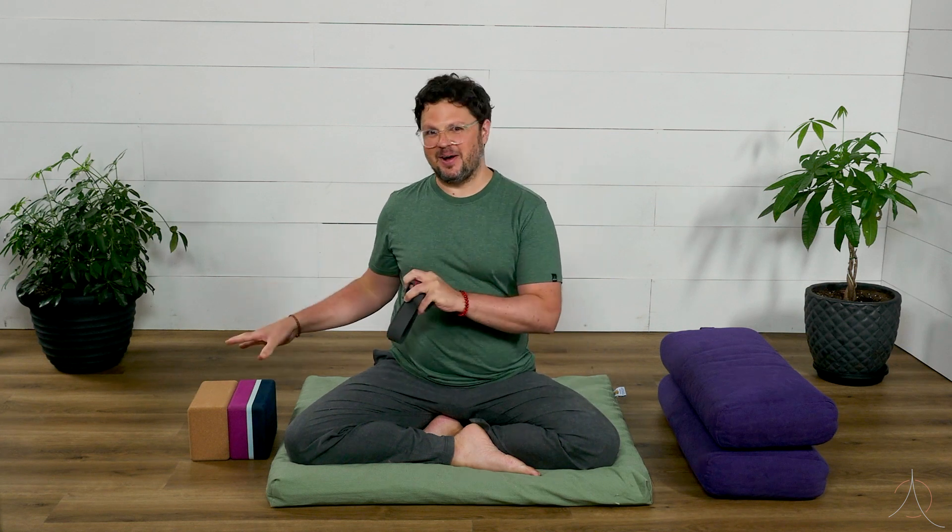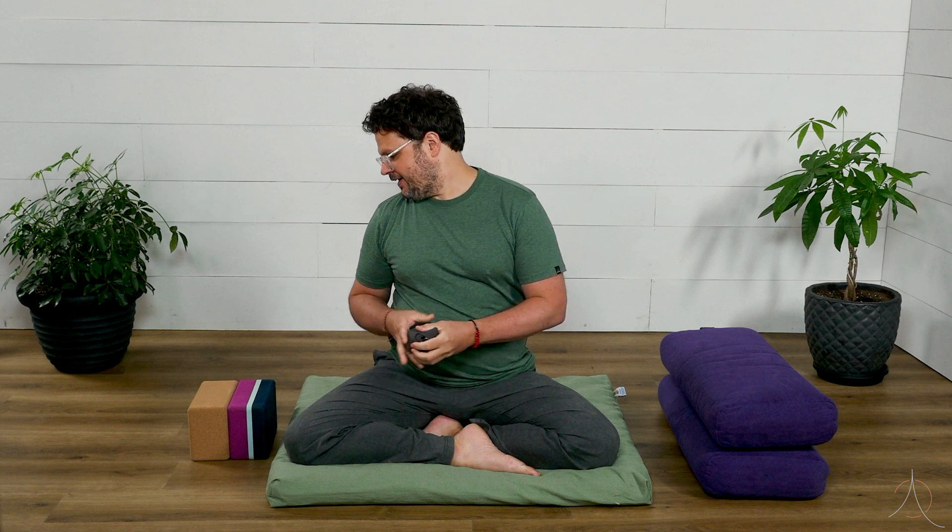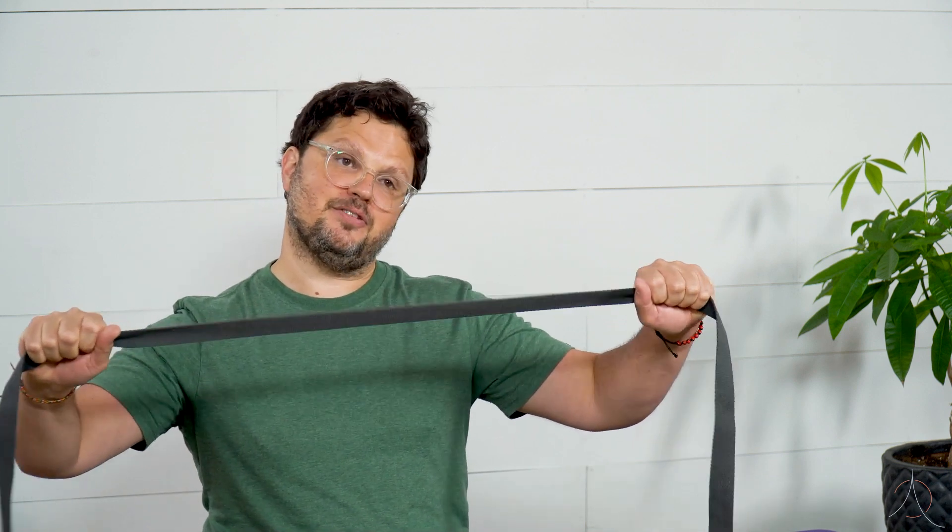I introduce you to all these props just so you have an idea of what the yoga props are, but you don't necessarily have to go out and buy all of them — it can get rather expensive. If you're at home, you can use everyday items to support the body. Instead of using a yoga strap, you could use a belt, a robe tie, or some type of rope — whatever you have lying around that's going to be supportive. Instead of a block, you could use a thick blanket folded many times. It's not going to be as supportive, but it'll work. Maybe you have a thick book — you could use that.